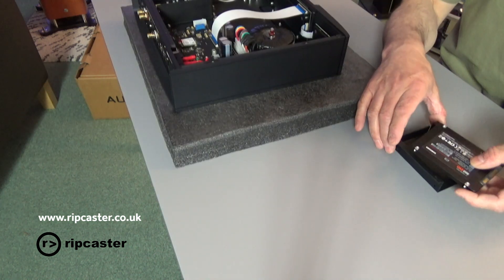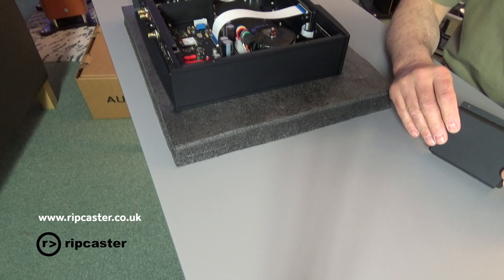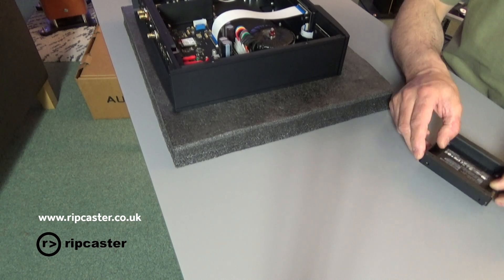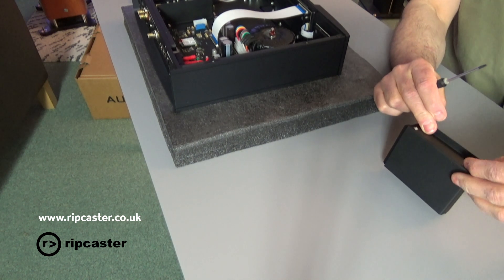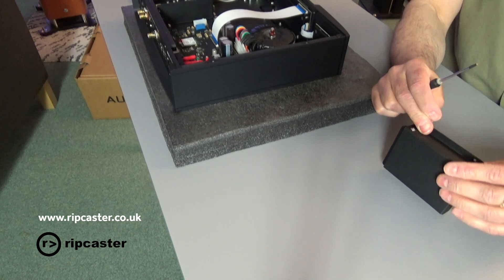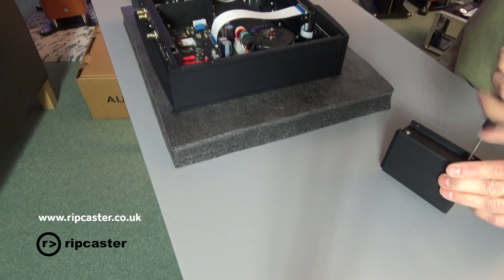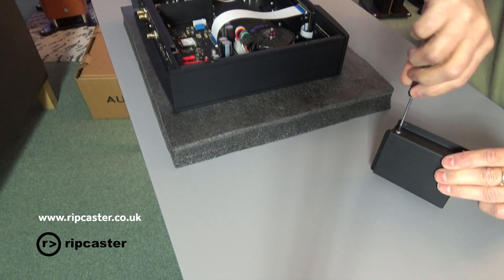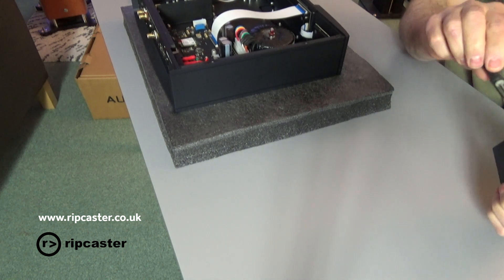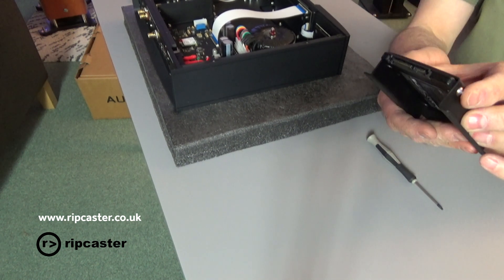To get our hard drive, that's going to sit in here like so. We'll just use some retaining screws to hold the hard drive. There we have it — hard drive in its caddy.